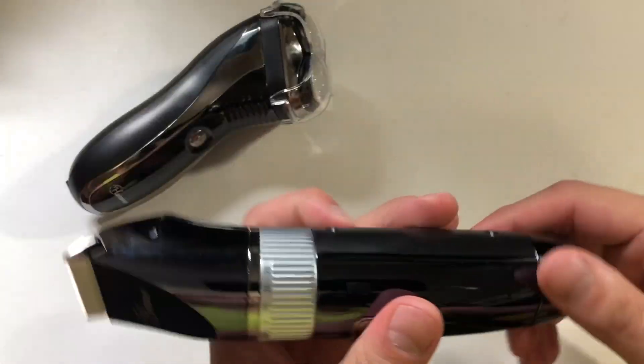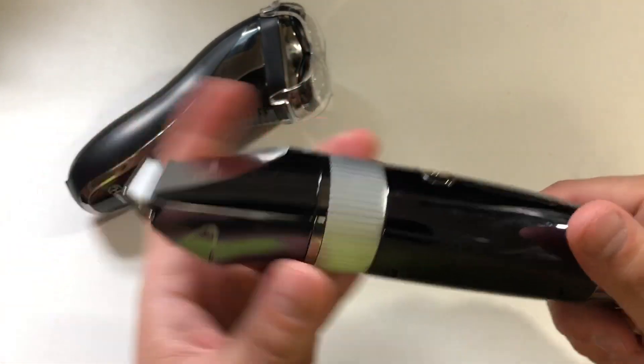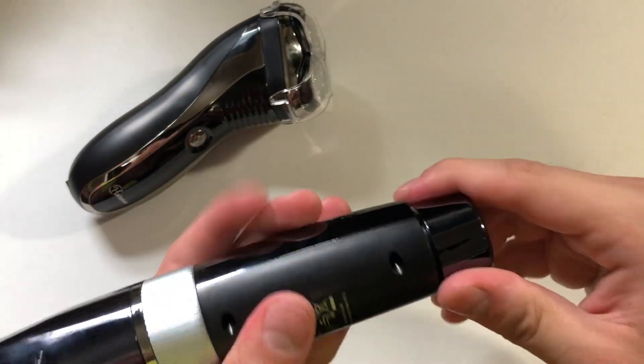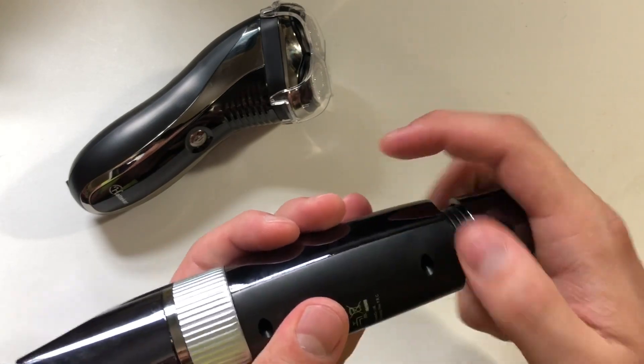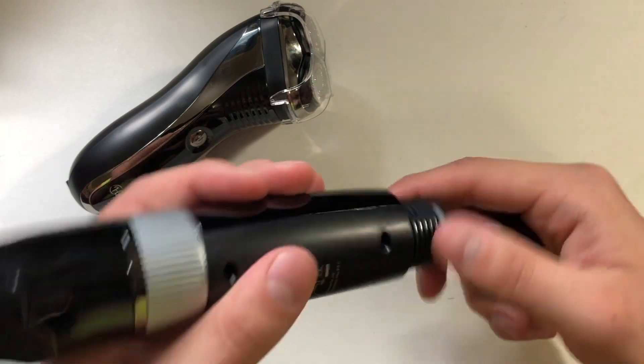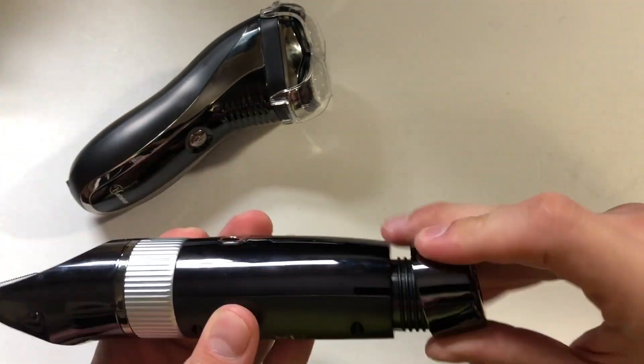Comparing this to another Hatteker I have — that one is more of just a trimmer; it doesn't do a shave. What I liked about that model is you got two batteries so you could replace them, whereas this one is all sealed.